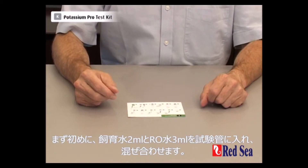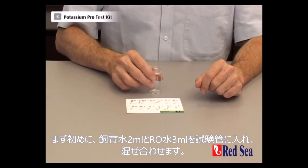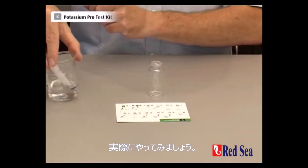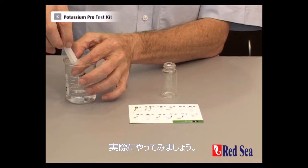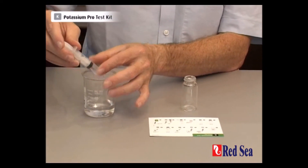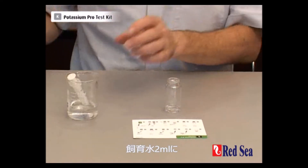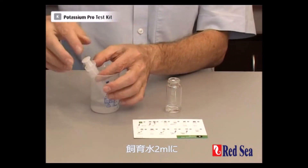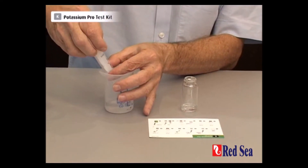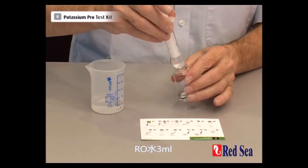The first part of doing this test is mixing 2ml of aquarium water with 3ml of RO water. Let's do that — 2ml of our water sample with 3ml of RO water.